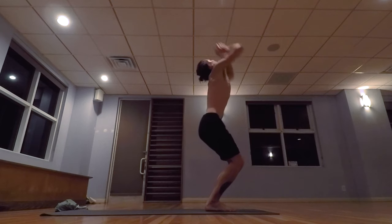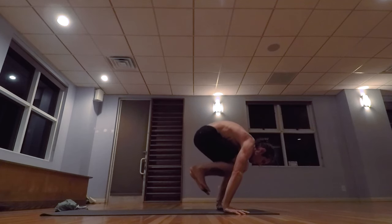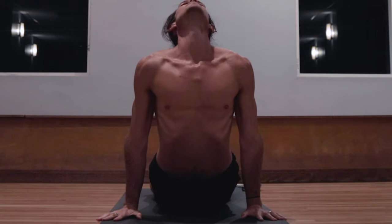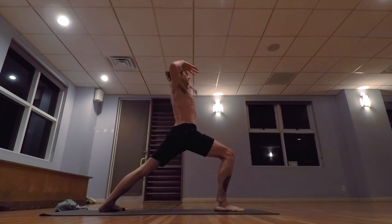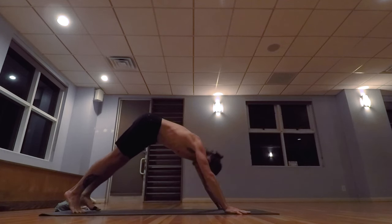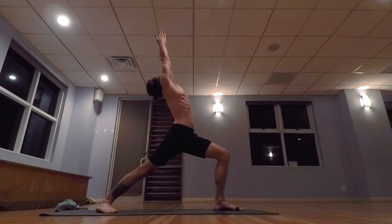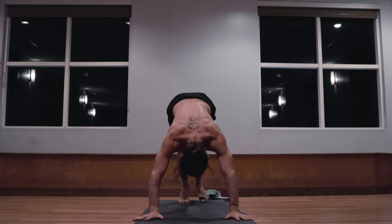Surya Namaskara B. Inhale, bending the knees, taking the arms up, palms touch. Exhale, lowering down. Inhale, lifting the head up, exhale, walk, step, or jump back, lowering down to a low push-up. Inhale, pulling the heart forward and up. Exhale, the hips back and up, right foot steps forward, bending the knee, inhale, taking the arms up, palms touch above the head. Exhale, stepping back, lowering down to a low push-up, inhale, pulling the heart forward and up. Exhale, the hips back and up, left foot steps forward. Inhale, taking the arms up, palms touch above the head. Exhale, stepping back, lowering down. Inhale, pulling the heart forward and up. Exhale, the hips back and up. Five breaths.